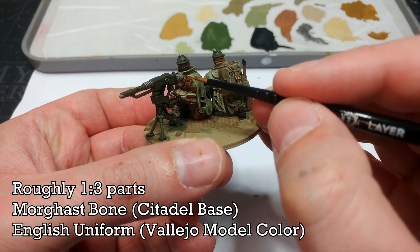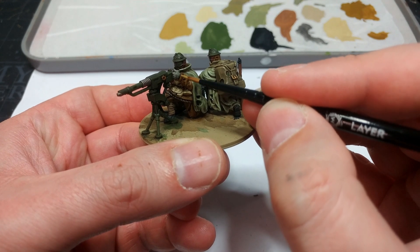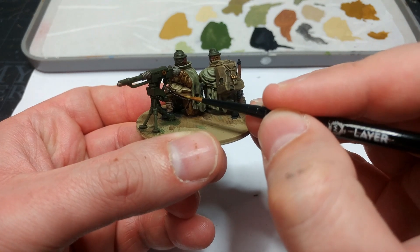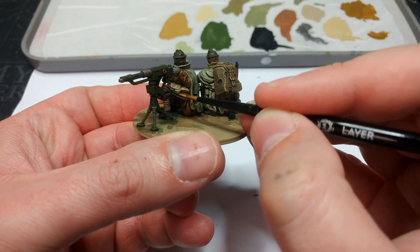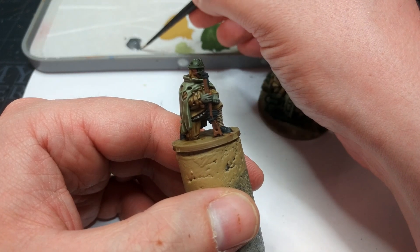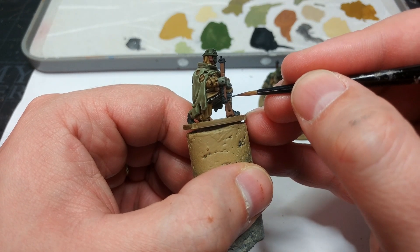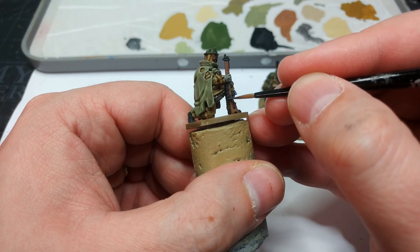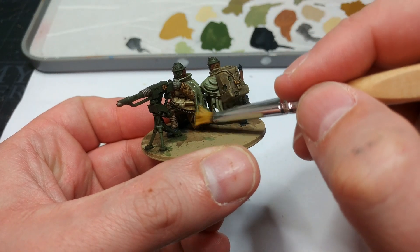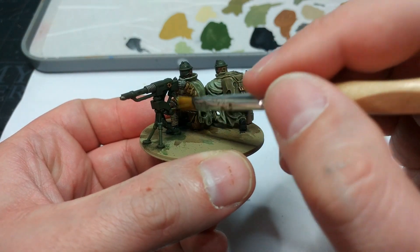Now we're cooking. I've got a mix of three parts English Uniform to one part Morgast Bone to highlight the uniforms — it will look very bright going on, so take your time. I'm not going to go over everything because these uniforms are quite detailed; I just want some of the extreme edges of detail to pop at table distance. The last highlight is a little Gunmetal from the Vallejo Model Air range — be quite sparing with it, just picking out the edges of a few details on the rifles. Before basing, I'm going to varnish them using Varnish Plus from Instar, which brushes on nicely and gives a super matte finish.